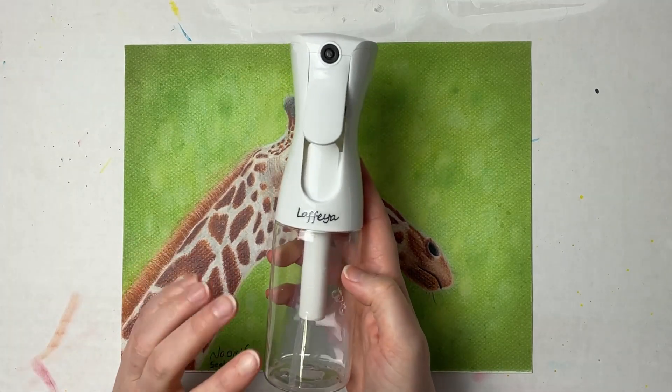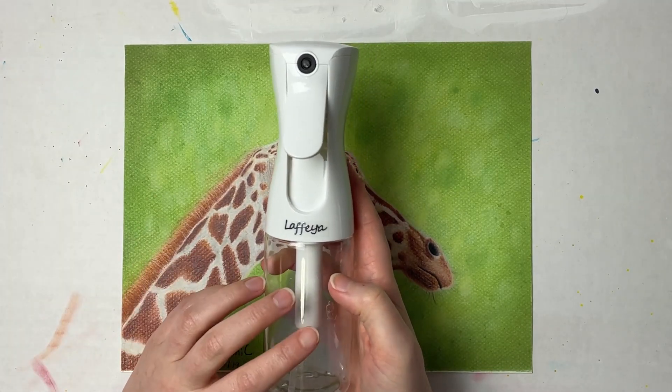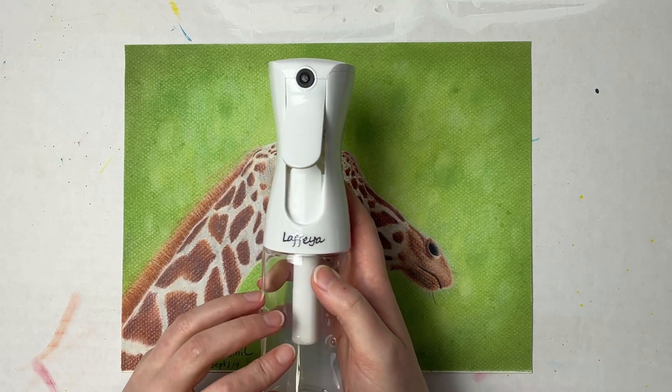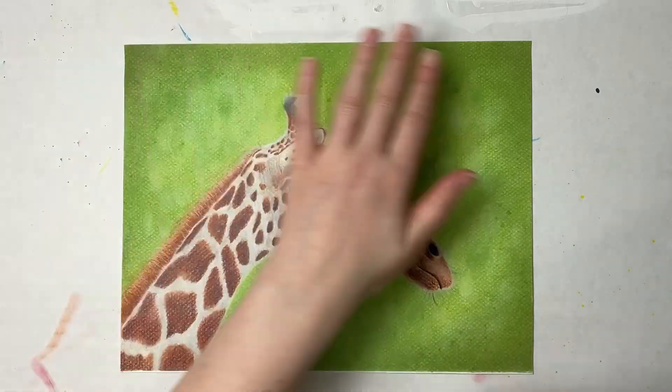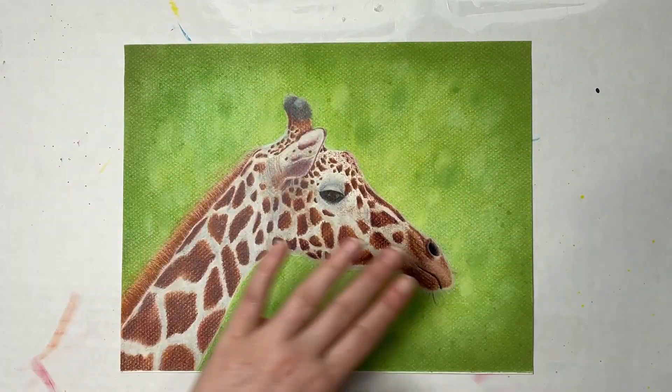They're pretty inexpensive. You could even find similar bottles at local salon stores. What I typically do is just shake it up and then go back and forth and do a fine mist.